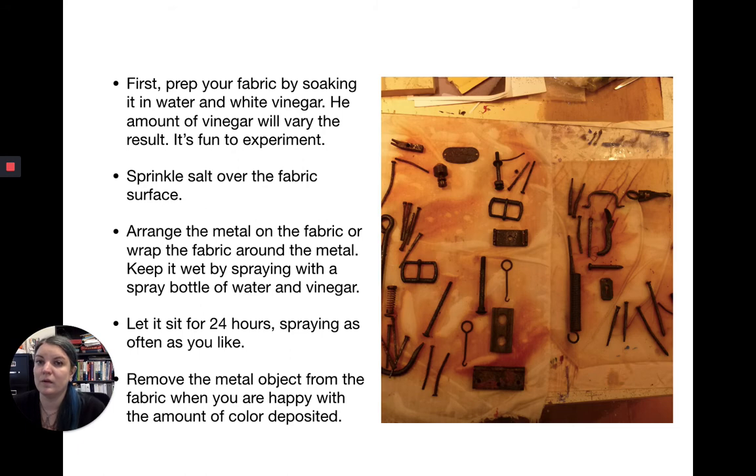For rust transfers, first prep your fabric by soaking it in water with white vinegar — the amount of vinegar will vary the result, so it's fun to experiment. Then pull the fabric out and sprinkle salt over the fabric surface — finer salt is probably a little better because it covers more surface area. Next, arrange the metal on the fabric, or wrap the fabric around the metal, depending on the look you want. Keep it wet by spraying it with a spray bottle of water and vinegar.